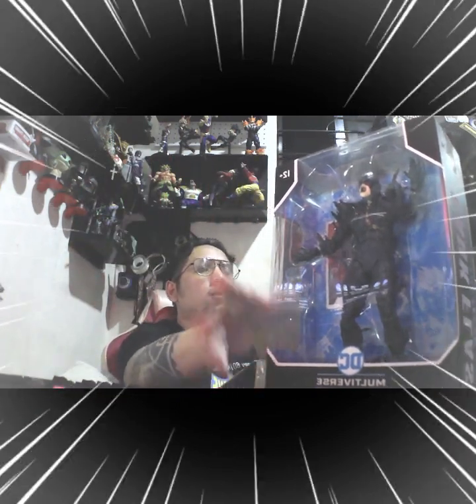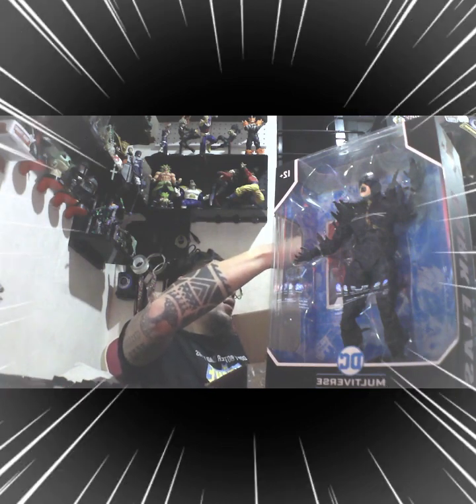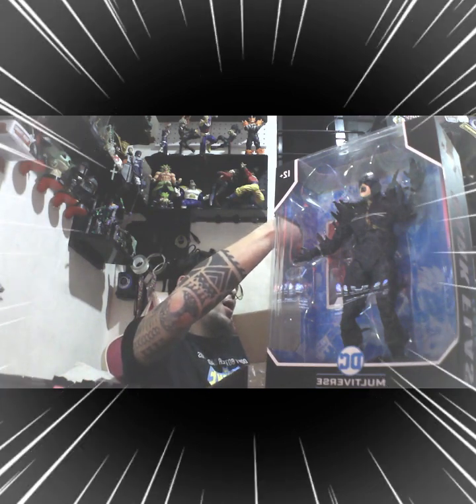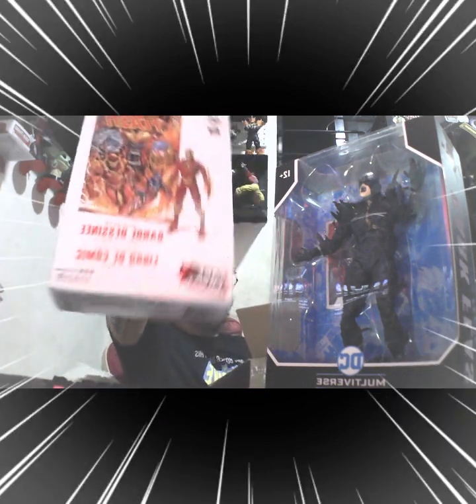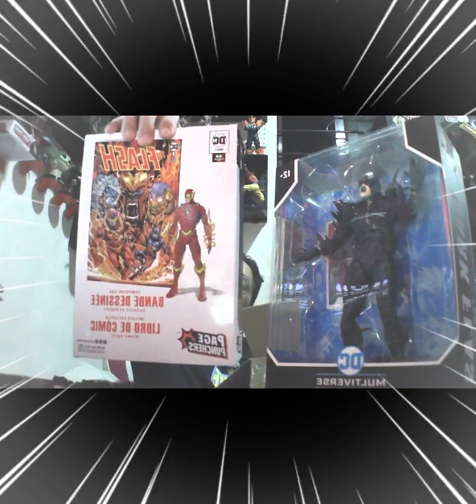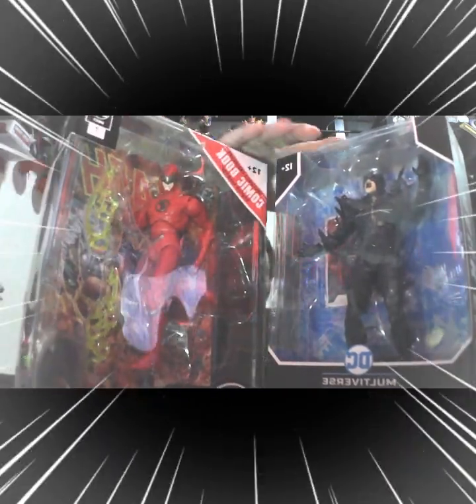Alright, so the next item we have here is a Page Puncher — The Flash. Wow, shout out to you Ninong Mix, very cool items as you can see here. We will not get these unboxed just yet.